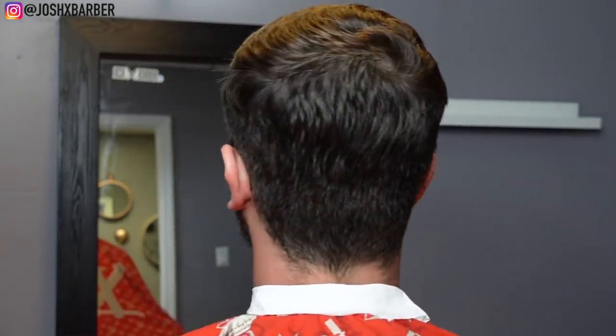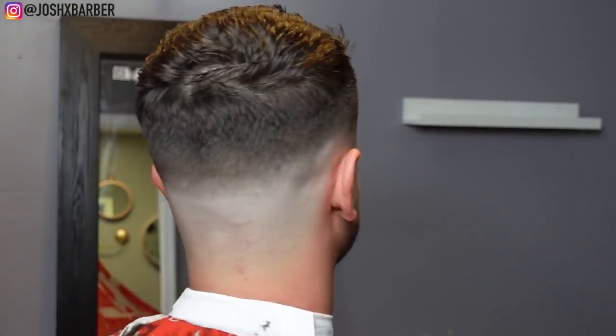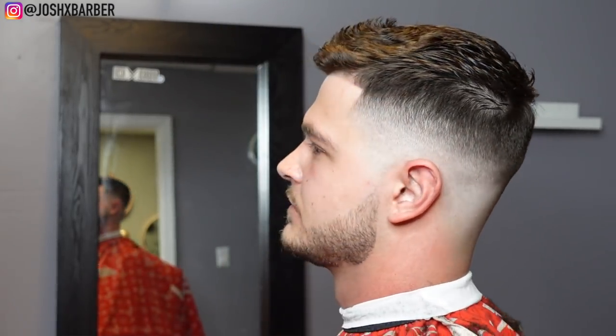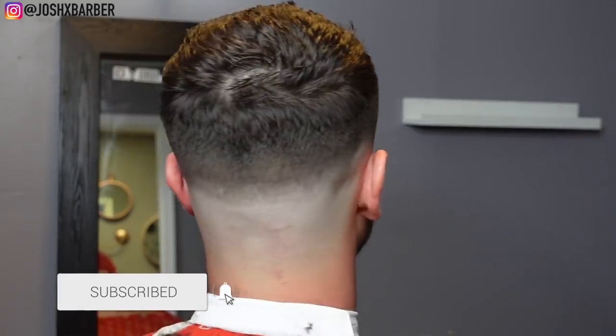YouTube, this was the before. If you guys watched all the way up until this point I really appreciate you — you watched me transform him step by step and we made him look like a new man. Without further ado, this is the cut. Let me know what you think about this transformation in the comments, make sure you leave a like, subscribe to my channel, hit the notification bell so you don't miss any new videos, and follow me on Instagram at josh_x_barber. It's your boy Josh and I'm out.